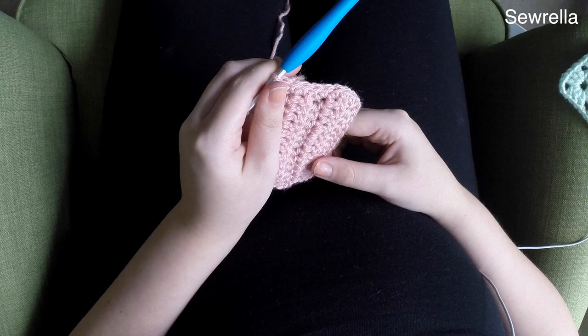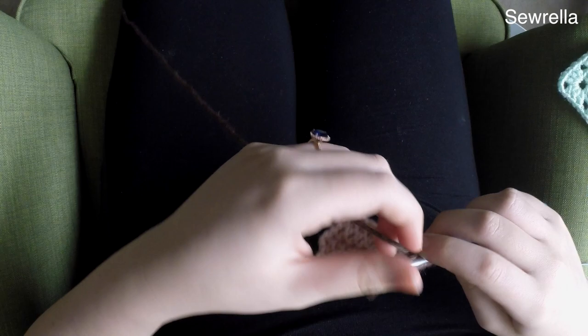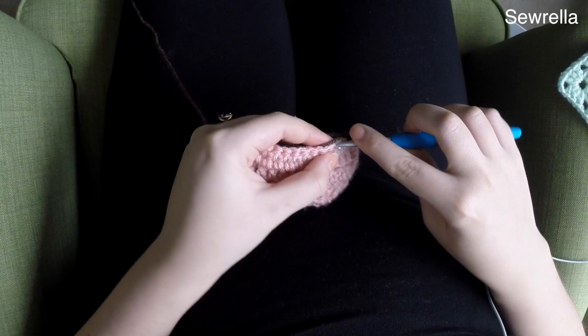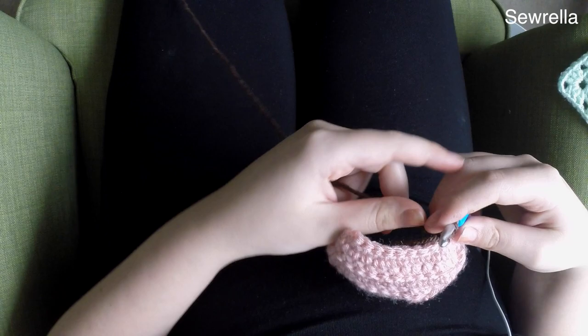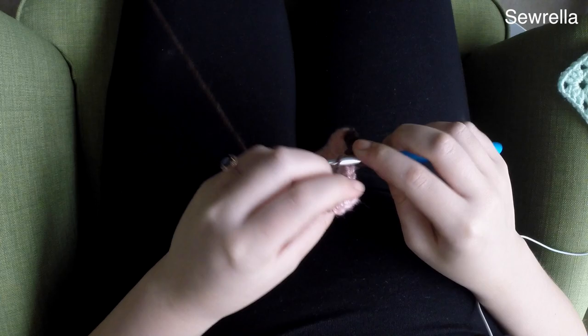Go ahead and finish off that pink yarn and weave in your ends. Now I'm taking a chocolate brown yarn and joining it to the work in that same corner where I just left off with the single crochets in the baby pink. We're going to start with a chain one and three single crochets. We chained one and there are our first three single crochets. Now we're going to do three half double crochets.